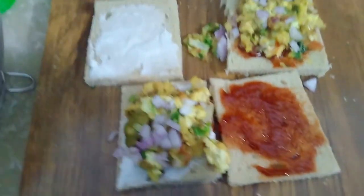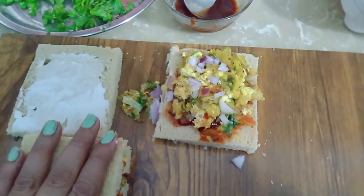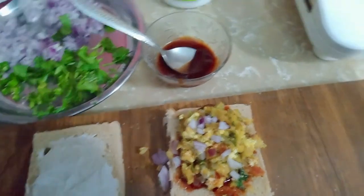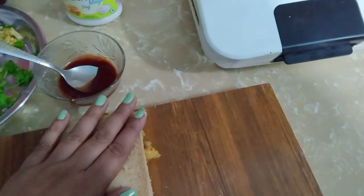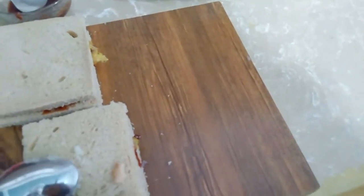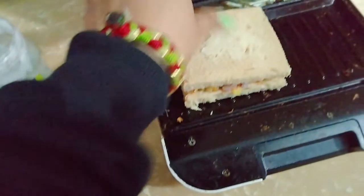Now we need to press it — press it well. I will add clarified butter (ghee). We have added the butter and will press it again.